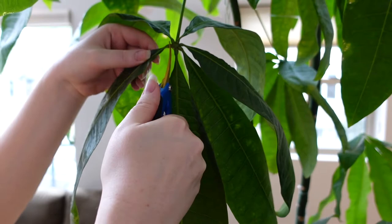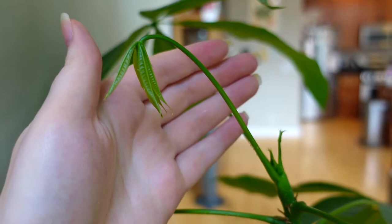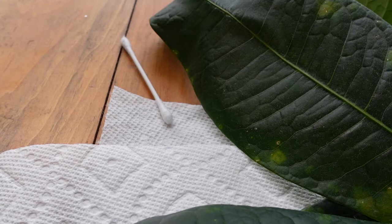Now it's time to prune. I'm either going to prune off individual leaves or an entire stem, depending on what condition the leaves are in. Dying and damaged leaves take energy resources from the tree, so it's best to remove them so the tree can divert that energy to making new growth. And these are all of the leaves and stems that I've pruned off.